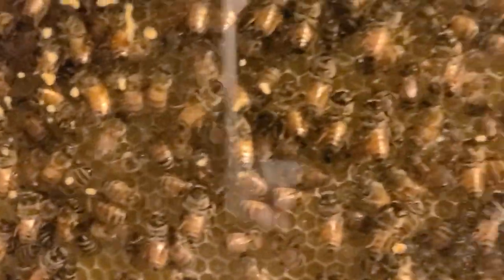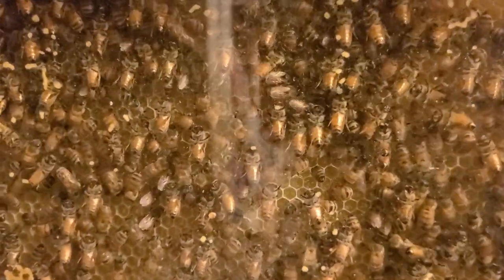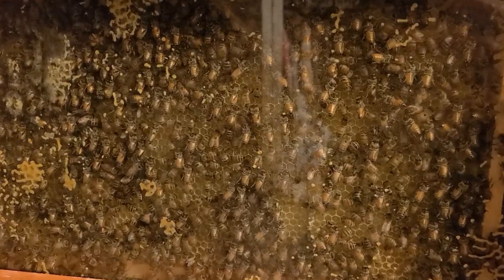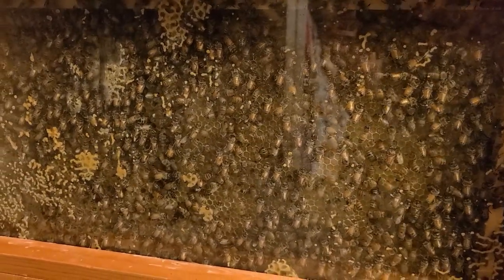They've got nectar stored in it already, and I only fed them one mason jar of one-to-one sugar water — the rest is nectar coming in because the flow is on. Not only are they drawing this out and storing up top, but they're already starting to backfill down in the actual brood frames. Once this one is completely drawn out and filled with nectar, I'll pull it, give it to a hive in need, and give them another frame to work on. Thanks for watching Woolly Bees — I think I'm going to give Premier a try next year.